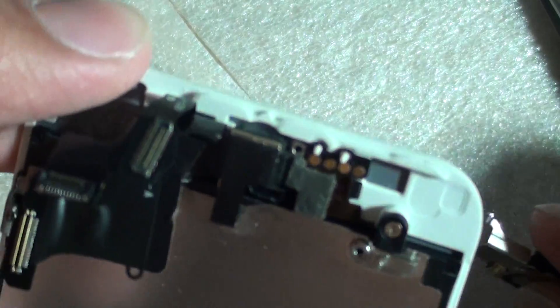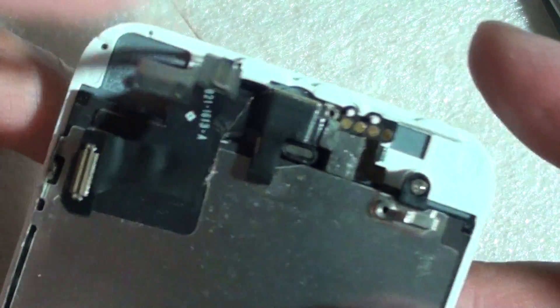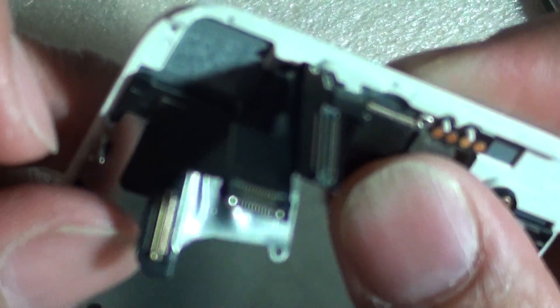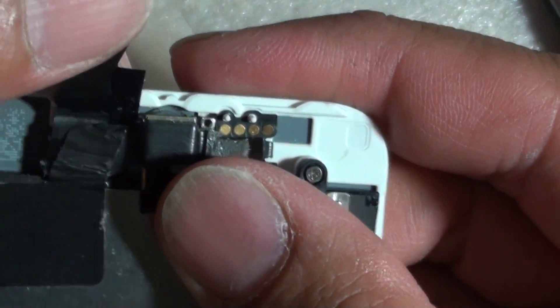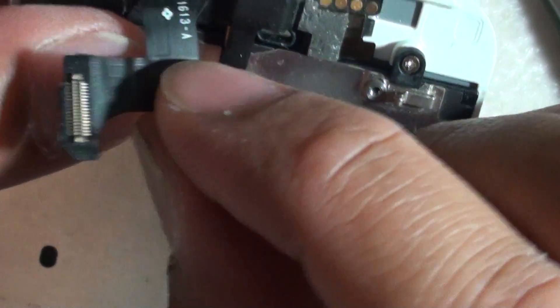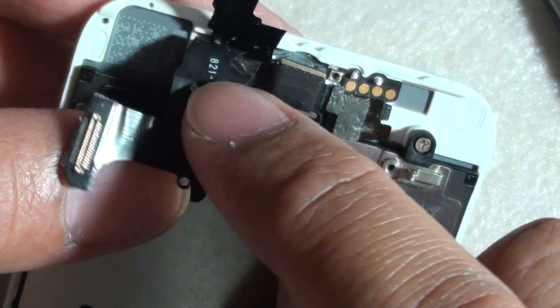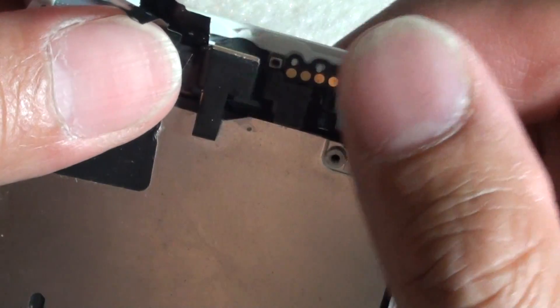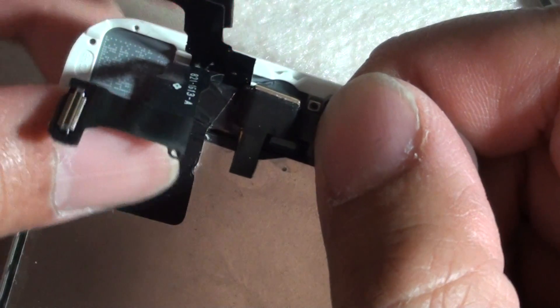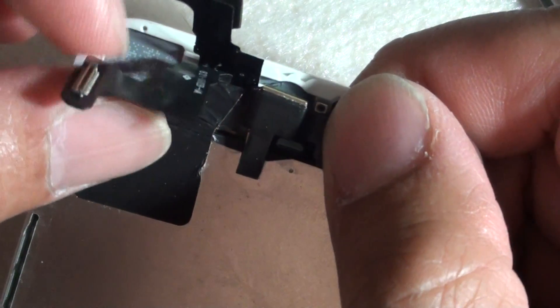We are going to take this out and inspect the cables to make sure they are not damaged. If the cable is damaged in any way, it can definitely cause issues. If this cable is really the issue, you might need to replace these flex cables. You have to eliminate the problems by testing one cable at a time, and once you are certain this is the cable, you can try to replace the camera cables. I am going to put this one back and put the screw back in to see what happens.